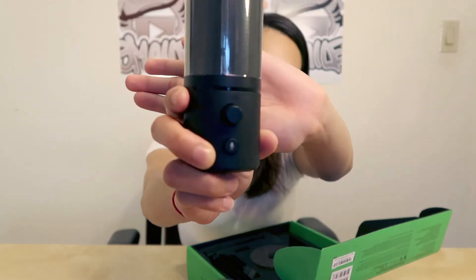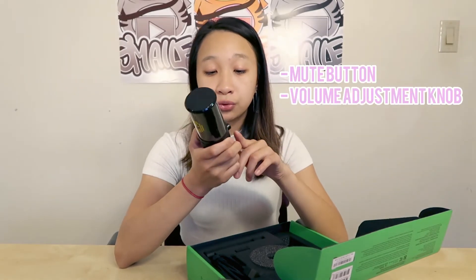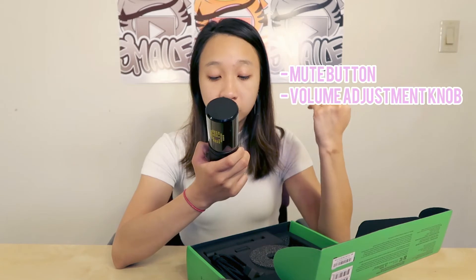This is the light-up part that's going to scroll through your custom phrases or emojis or anything. I have two little buttons here — I believe one is probably to start the microphone and the other one is, I don't know, that's going to be a learning process for me.